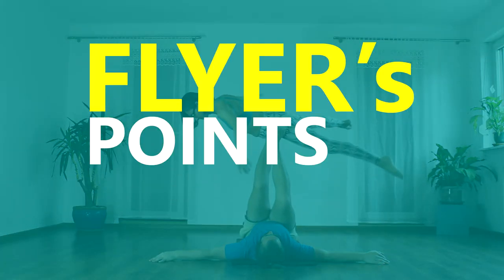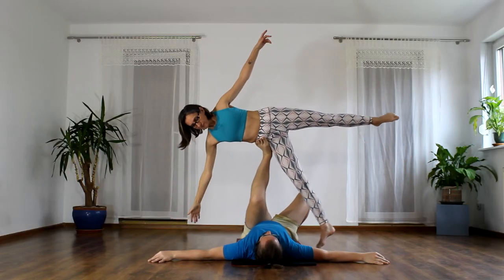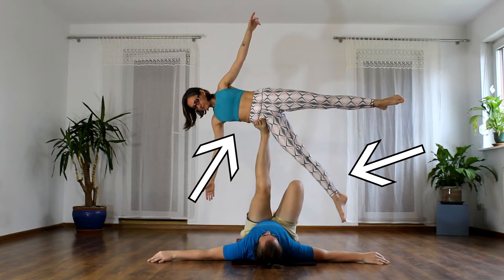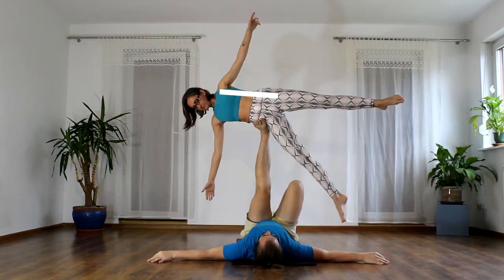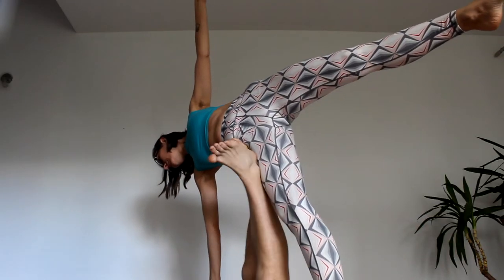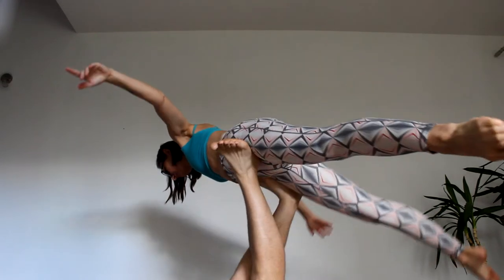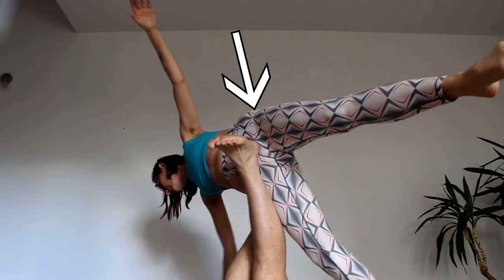First, we're going to look at the flyer's points in detail. Number one: sidestand no hands. Anchor the bottom leg, extend the torso. Hold your body in one plane perpendicular to the base — don't be a banana. Try your best to have a straight line from your shoulder to your top ankle. As the move starts, be really patient and wait for the base's foot to get into position before you roll. And when you do roll, make sure you roll leading with the hip.